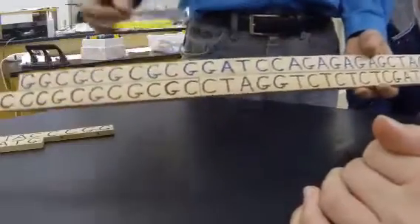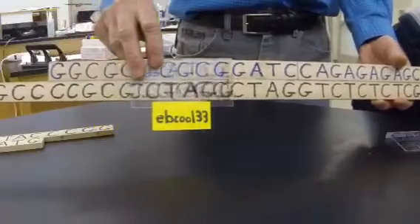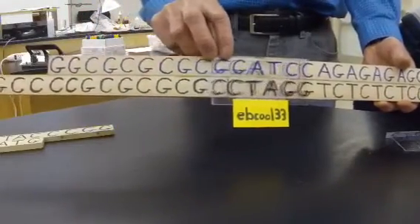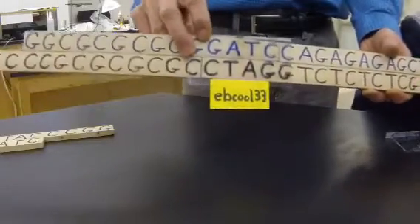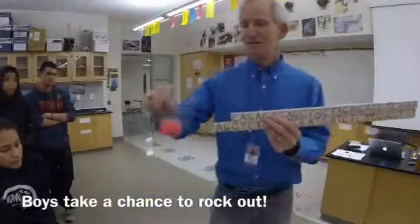But if I wanted to cut in a different spot I could use EBcool33. You tell me when we have an exact match. We were kind of set on the wrong side. That's not a match — yes it is — no it's not, you're blind, man. Look — cut it up! I've got one more to show you.